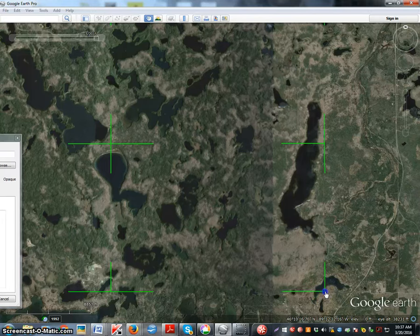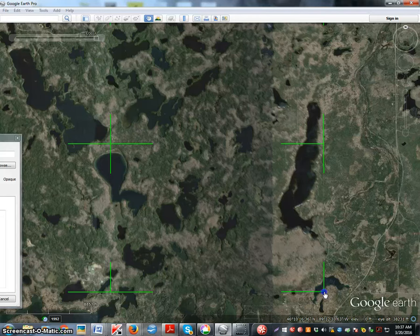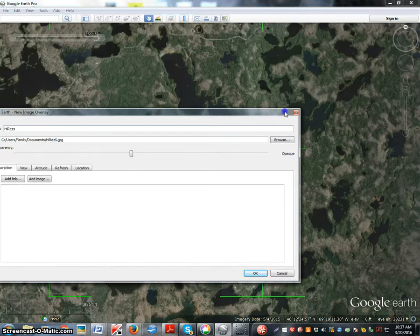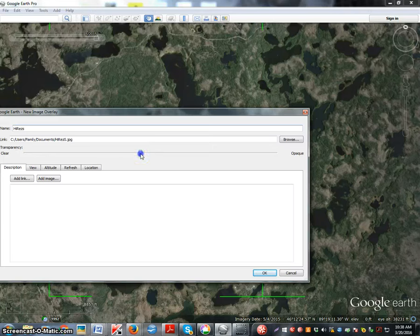Then go to the corners and manipulate them so you can see things are superimposed. When you get to the fine details, look at one quadrant — when that looks to be in focus, not fuzzy, you're there. Jump from corner to corner. It looks like we got it pretty good. Now make sure you slide this thing back and save it.